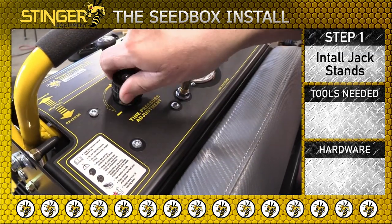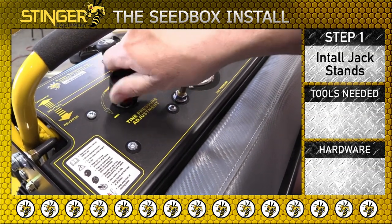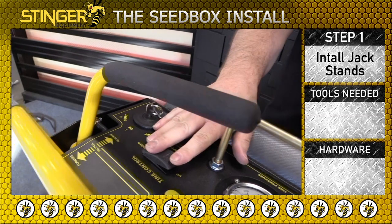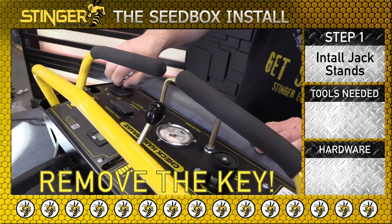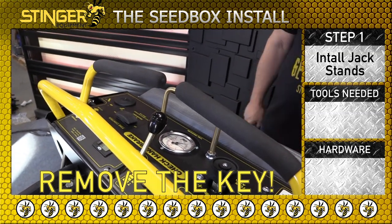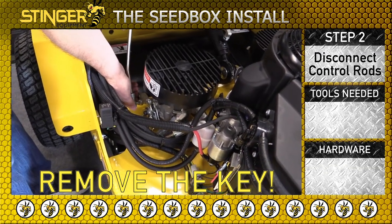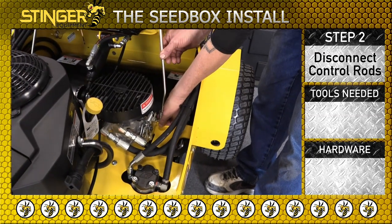Lower the tine pressure to zero by turning the tine pressure knob. Turn off the unit and the tines will stay in the down position. Make sure you remove the key. Disconnect the right control rod.